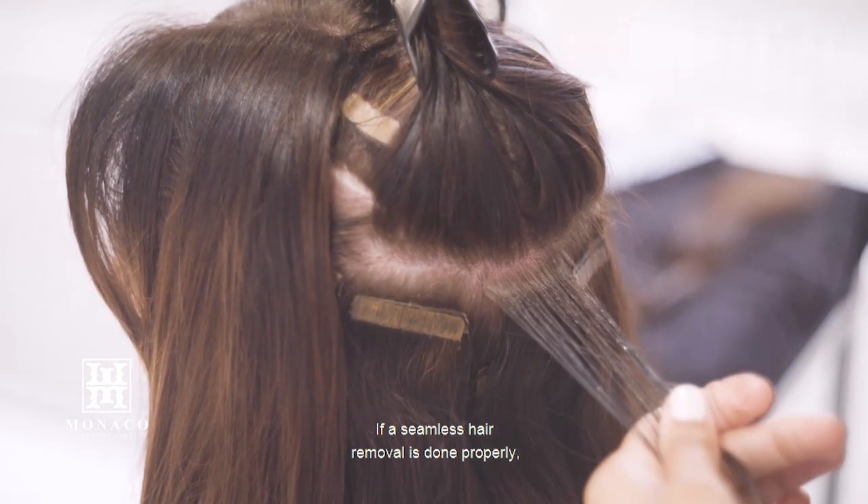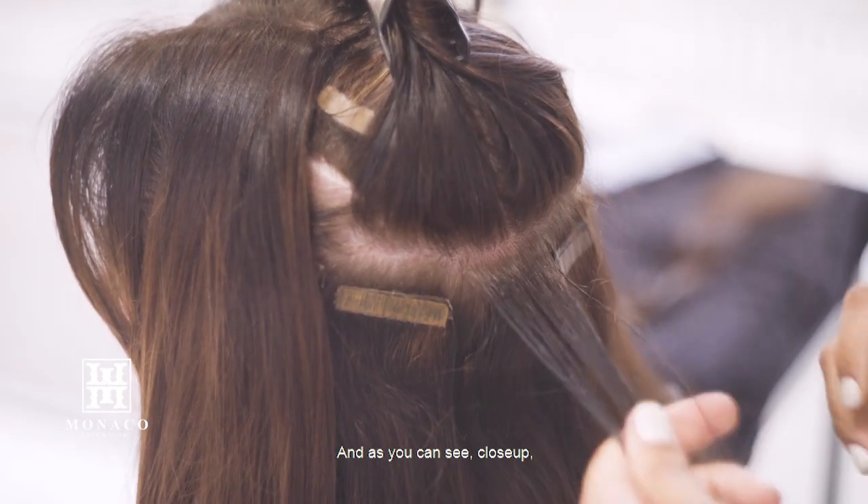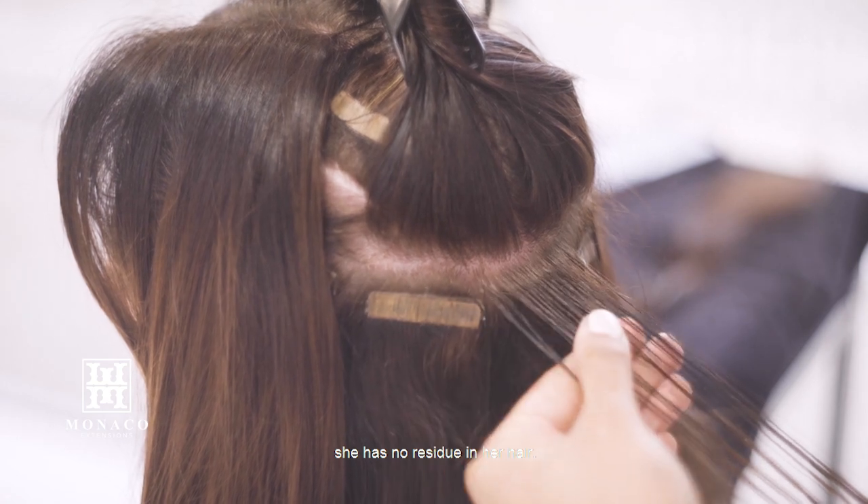If a seamless hair removal is done properly, you're going to see no residue. And as you can see, close up, she has no residue in her hair.